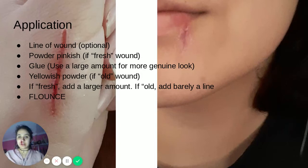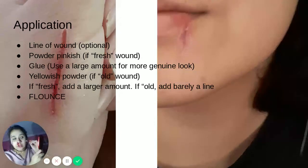Once you make your outline, you want to take your powder. Depending on what kind of wound you want to make — old or new — you grab that color. If you're making an old one, you will take the yellowish. If you want a new one, you will take the pinkish. I will be using an older wound. Where you outlined, you add the powder. It gives the base illusion of being old skin or skin that had to grow back.